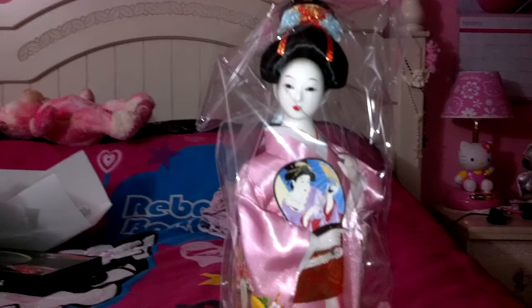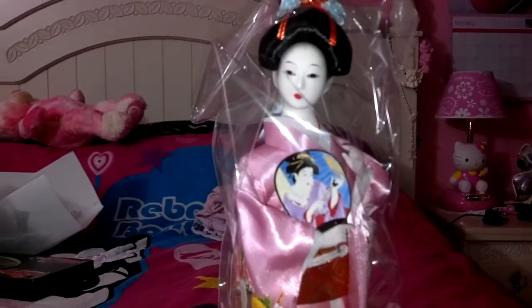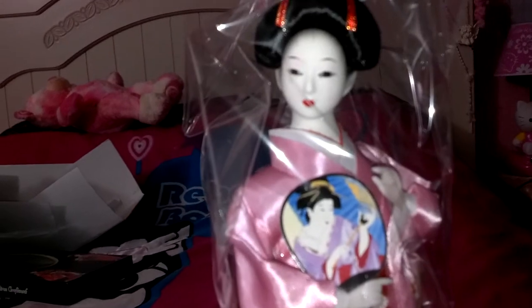In my earlier video, I had asked you guys to help me pick a name for her. And the name that I have decided is Sakura — S-A-K-U-R-A, Sakura.